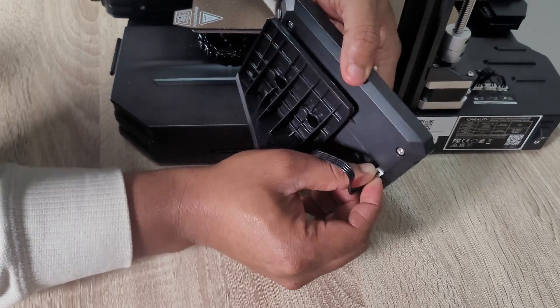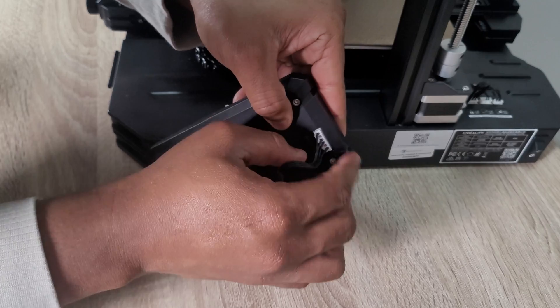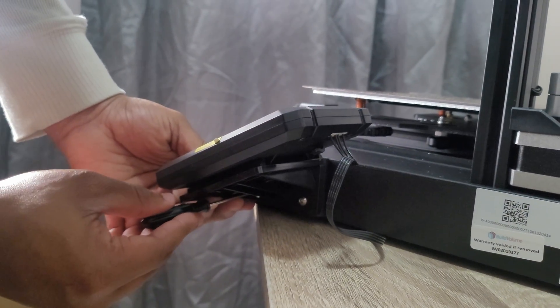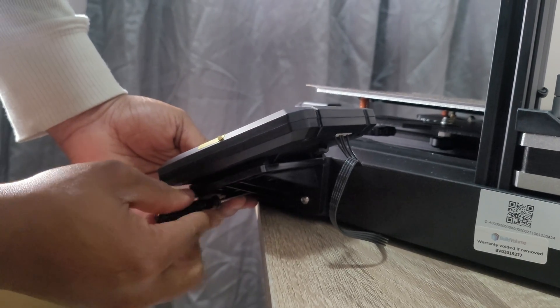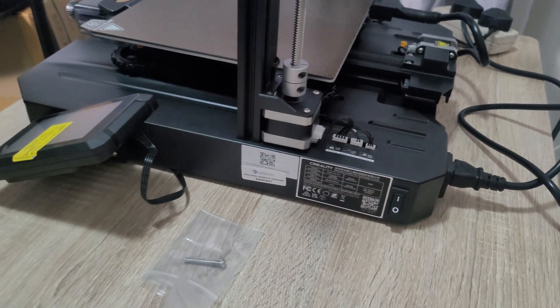The last thing to install is the touch screen, using the medium-sized screws. I found it a bit difficult to connect and it took some time, but I managed. Once everything is connected, we connect the power cable. There's a switch on the right-hand side to power on the machine, and on the screen it starts up showing the Creality logo.